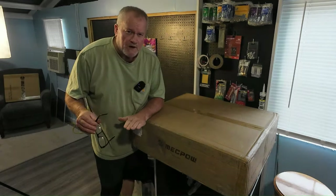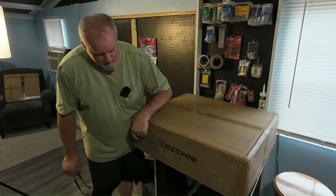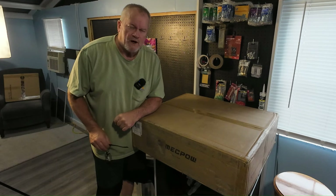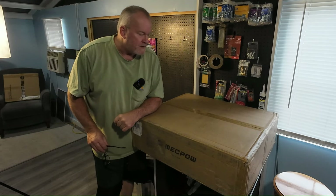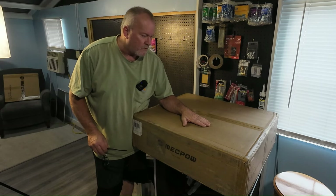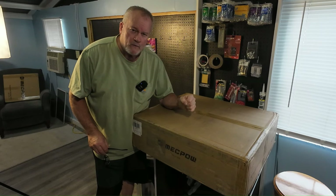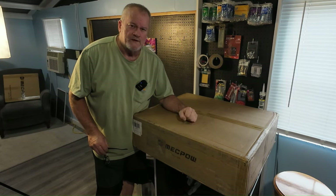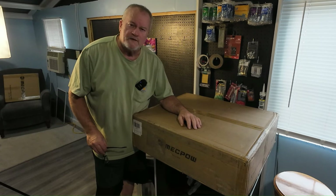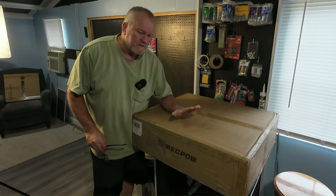Now that the shop is finished, it is time to set up the brand new laser by McPow. This is a very affordable laser engraver — very affordable — so you're going to want to watch this. I think you're going to be surprised at what they provide with it for the value. It's great.